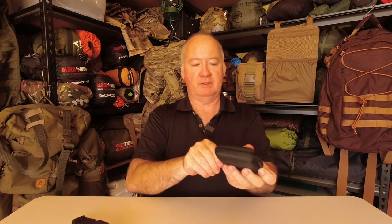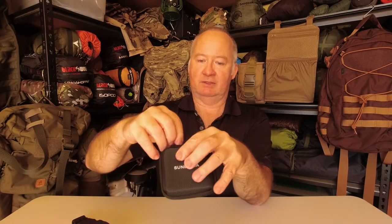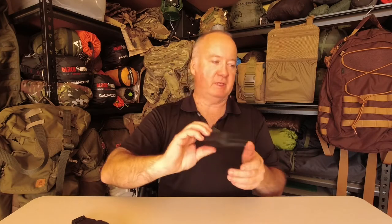Today we're taking a look at a Sunblesser H11 head torch. Now it comes in this hard case — it's already taken out, so I'll be honest with you there. I'll show you the case you get with it. Nice soft interior to protect it so you won't be scratching it. A little mesh pocket here to carry the charging cable and your instructions. It's a fairly strong case to protect it, and if you don't use it for your head torch I'm sure you can use it for something else.